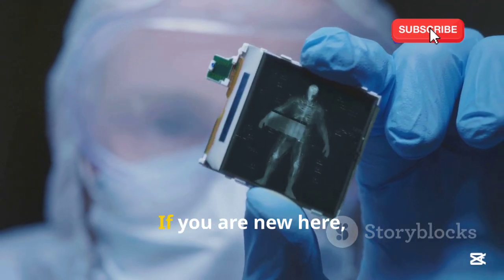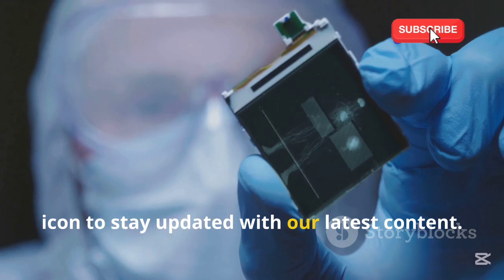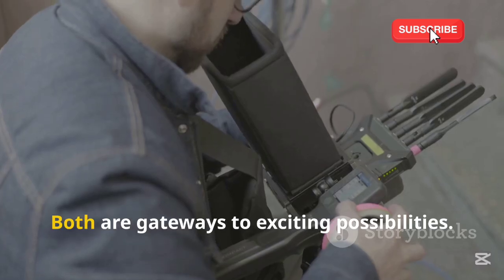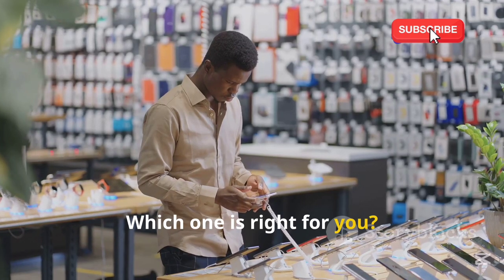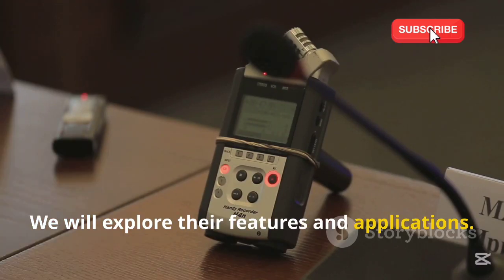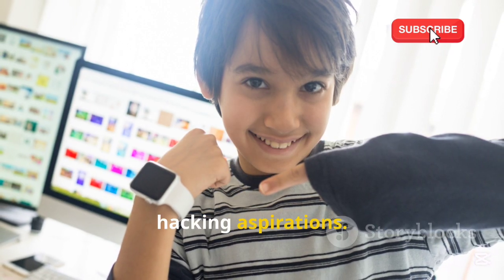Welcome back to our YouTube channel. If you are new here, make sure to subscribe and hit the bell icon to stay updated with our latest content. Today we compare two popular devices: Flipper Zero and HackRF1. Both are gateways to exciting possibilities. This will guide you through their strengths and weaknesses, explore their features and applications, and by the end you'll know which device suits your hacking aspirations.